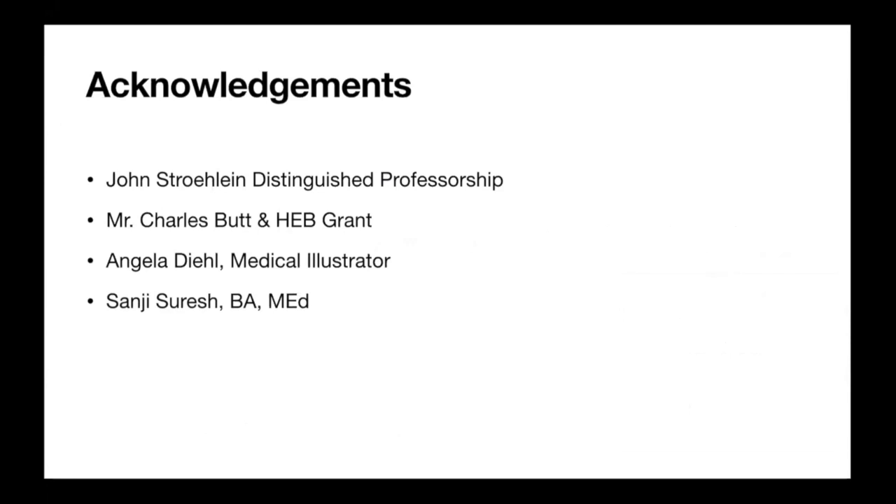These are my acknowledgments. I want to thank John Stowlein for the endowment, Mr. Charles Buck and HEB for the grant. All the illustrations you see today are from Miss Angela Deal, a medical illustrator, and Sanji Suresh, an educator who has been working with us to develop the tech training program at the Houston Community College.